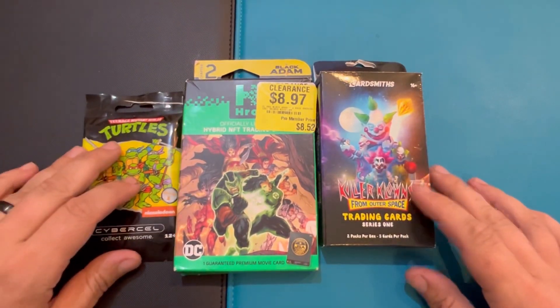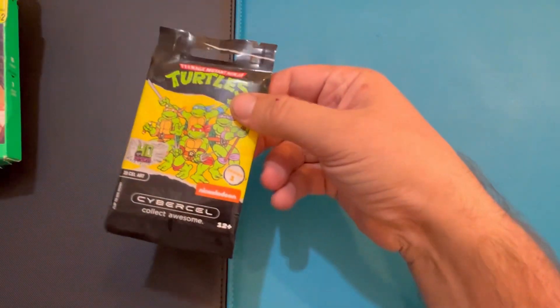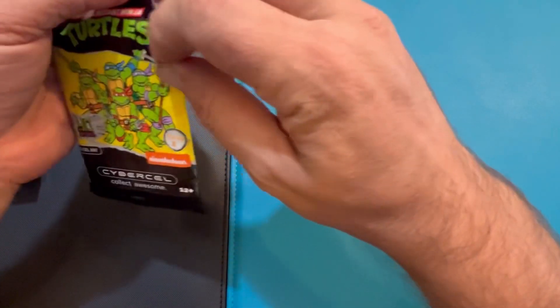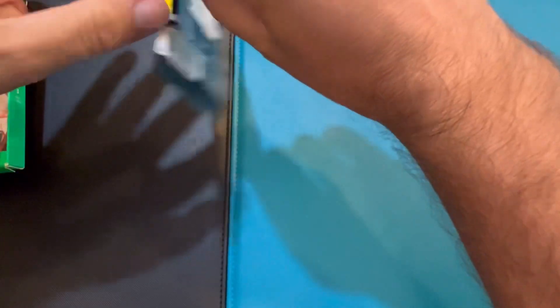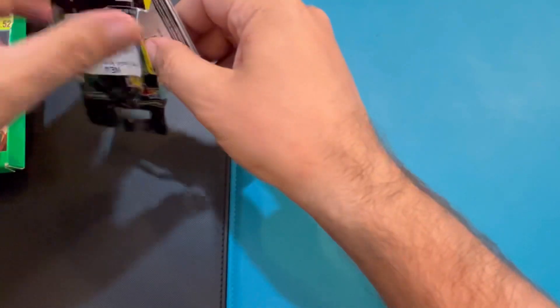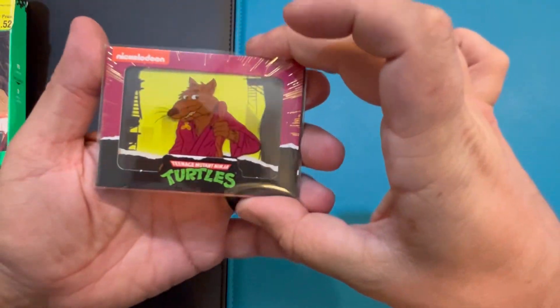I'm going to see what kind of stuff we get in here. They have a bunch of different Cyber Cell packs — I believe they're all just three-card packs. They all come with sleeved cards already. There's one rare and two commons in each one, I believe that's how it works.